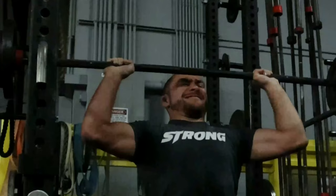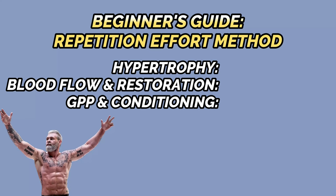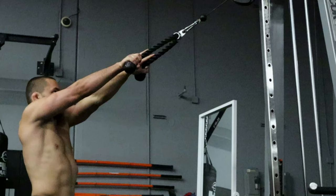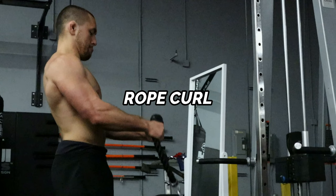The repetition effort method can be broken down into upper body and lower body sessions, which often follow your max effort and dynamic effort training. Select two to four exercises that focus on building up weaknesses or addressing muscular imbalances. To focus on hypertrophy, perform sets in the eight to 12 rep range. To focus on blood flow and joint restoration, perform sets in the 15 to 25 rep range. To focus on general physical preparedness and conditioning, perform sets in the 25 to 50 rep range. Some of my favorite exercises for the repetition effort method: the cable face pull, the banded leg curl, the rope curl, and the back extension.